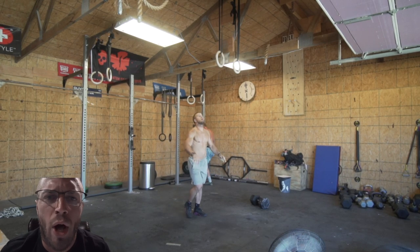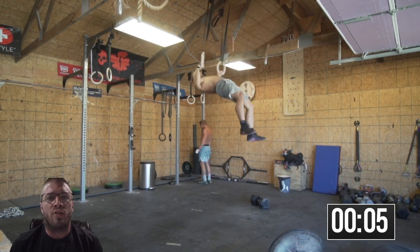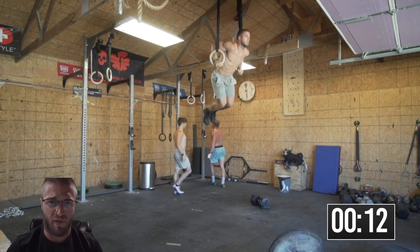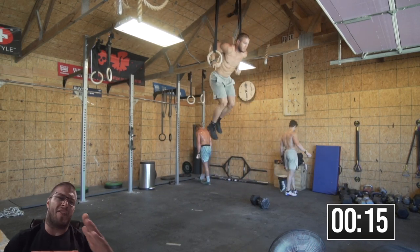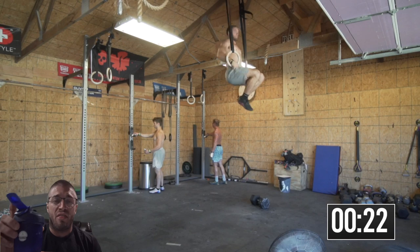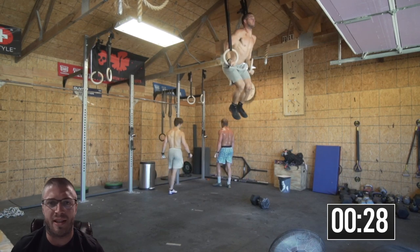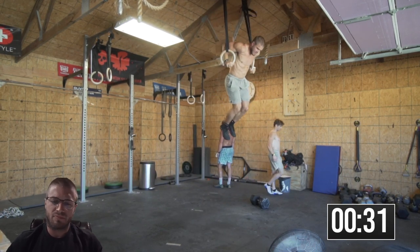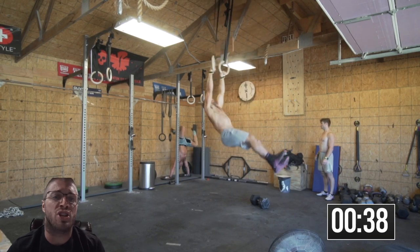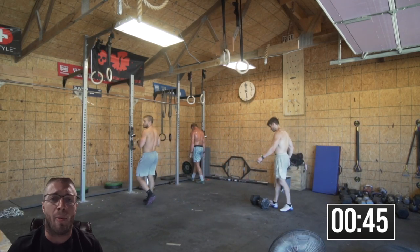We are off in 3, 2, 1 and we are getting it. What are we doing here? We are doing 12 muscle ups, 12 strict deficit handstand pushups at about 4 to 4 and a half inches, 12 dumbbell snatches at 115 pounds — that's the mountaintop. Then we're coming back down: 12 deficit strict handstand pushups and 12 muscle ups again.